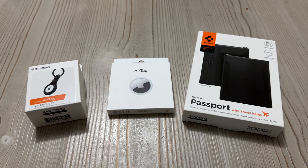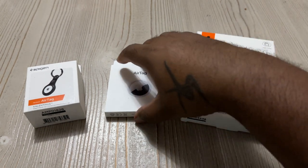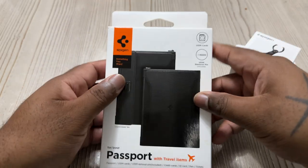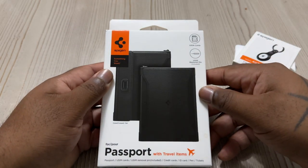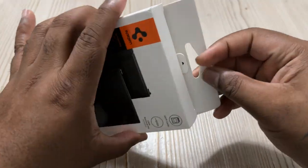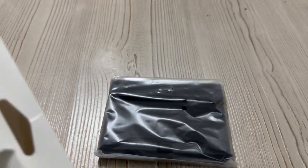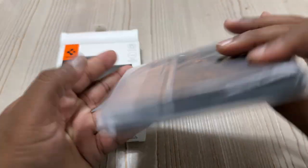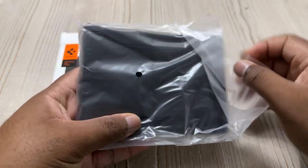Alright ladies and gentlemen, welcome back to my channel, this is Mark Days. If you haven't done so already, go ahead and subscribe, make sure you like and comment on this video. Share this out to your people as well if you like this type of content. Today we're taking a look at the Speaking passport holder with travel items.